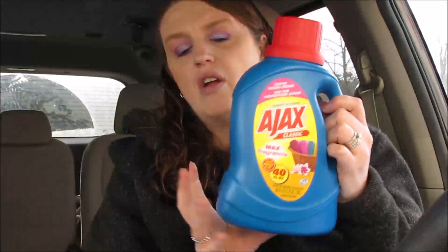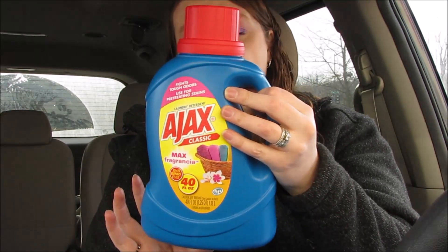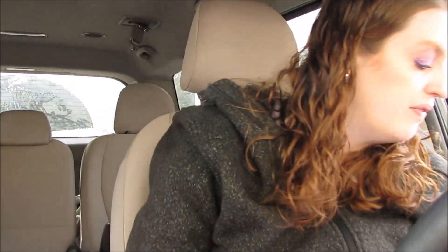I got this Ajax laundry detergent — this was just 99 cents. If you guys need some laundry detergent, go ahead and get this. I think this is like the same kind of stuff you could probably get at the Dollar Tree, so it's up to you.